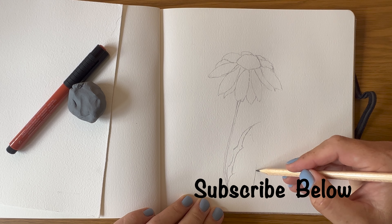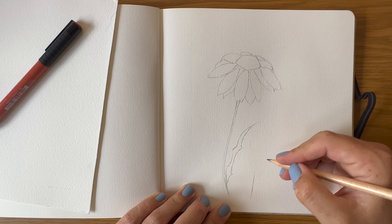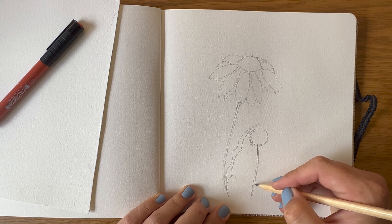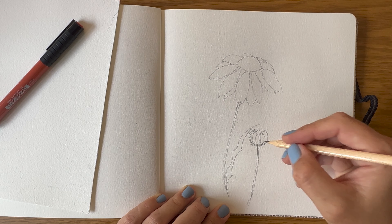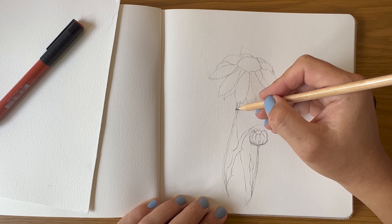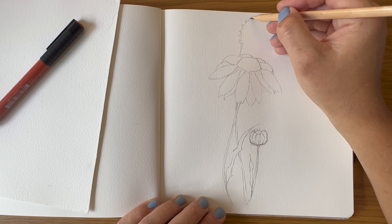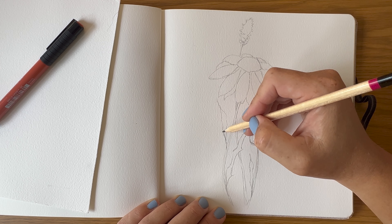Now we are going to draw a second stem with a little daisy flower bud to start balancing the composition. I'm going to add another leaf onto this, and then add another soft stem in the background, and I think I'll put some sort of soft bristle brush type flower at the top. Another little leaf here on the side.